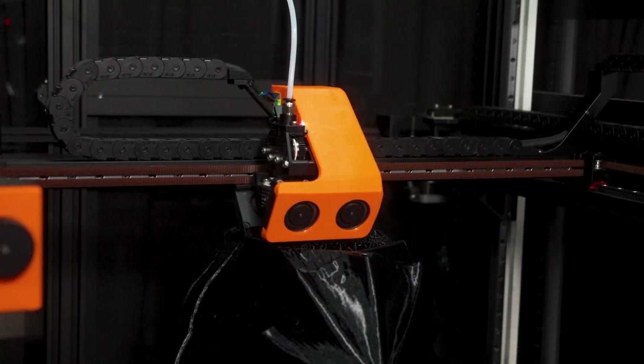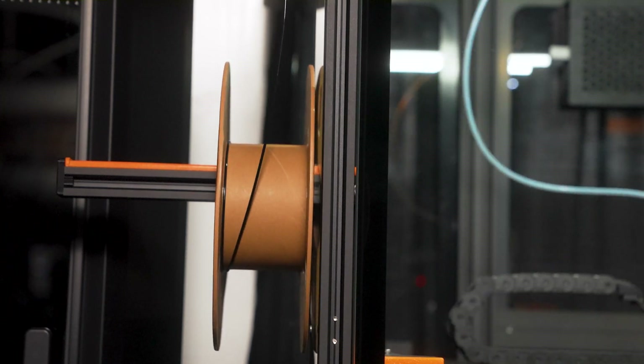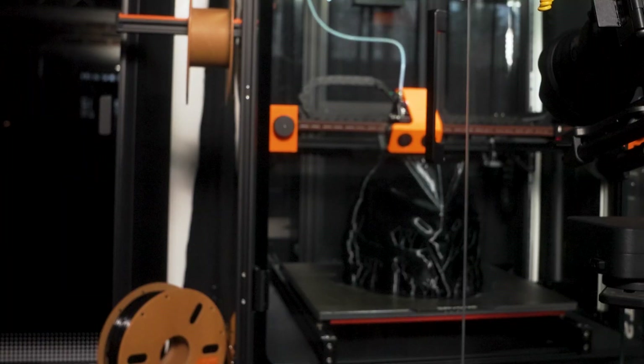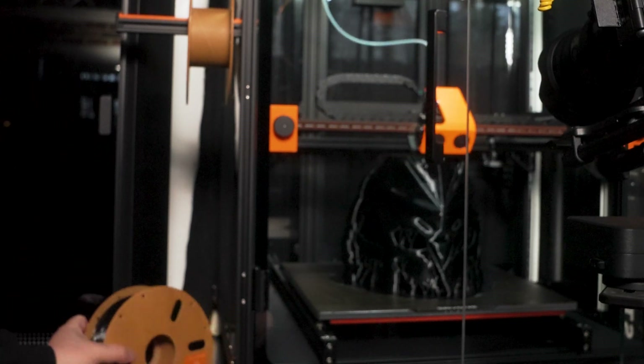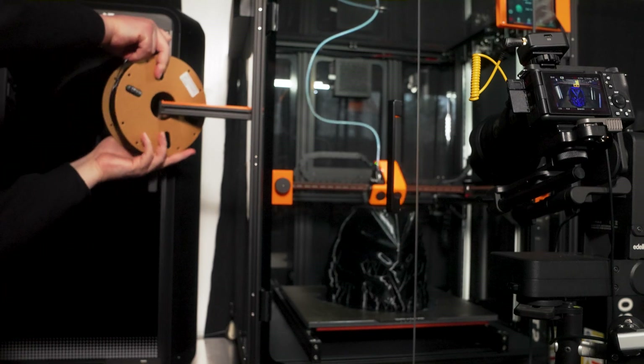The speed of this printer is rated at 500 millimeters per second, which matches any of the high-end machines on the market. Of course, the larger your print, the longer it will take. A helmet like this at my settings took around a day and a half. But once you slice your file, it only takes a couple of minutes of actual time to set up the machine and press go, after which you can be working on other things.